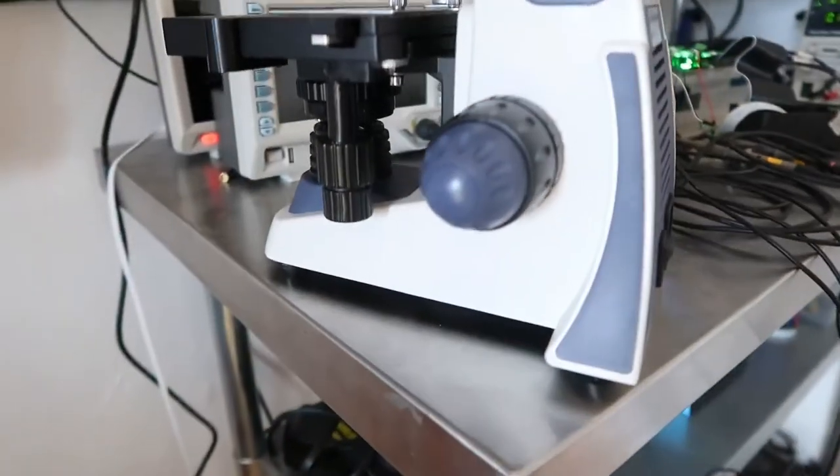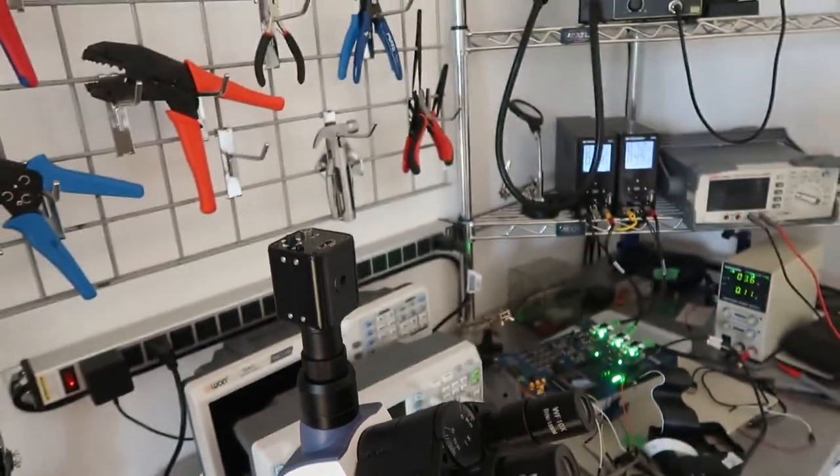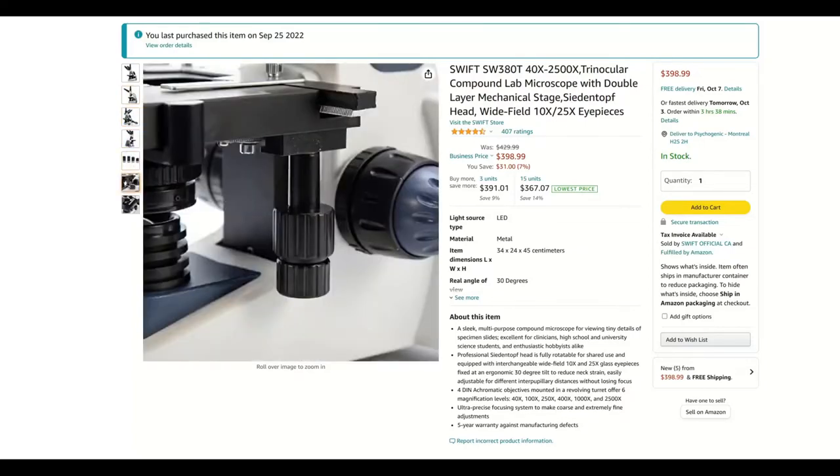It comes with 10X and 25X eyepieces. The 10X are fine, but the 25X are full of distortions and artifacts, so I stick with the 10X — except maybe for the iris diaphragm adjustment. Overall, it feels very solid and is a nice piece of kit for a very decent price.